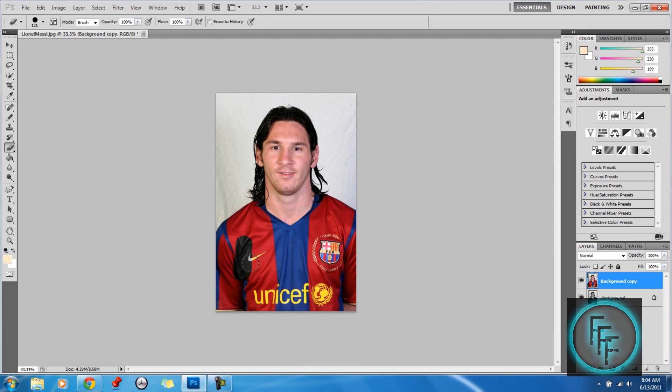Now you just erase, and this part of the image will be in black and white.